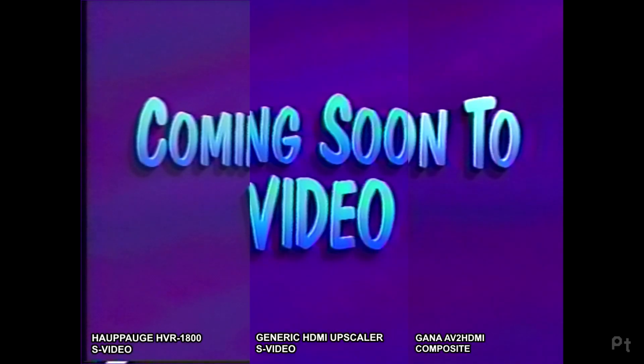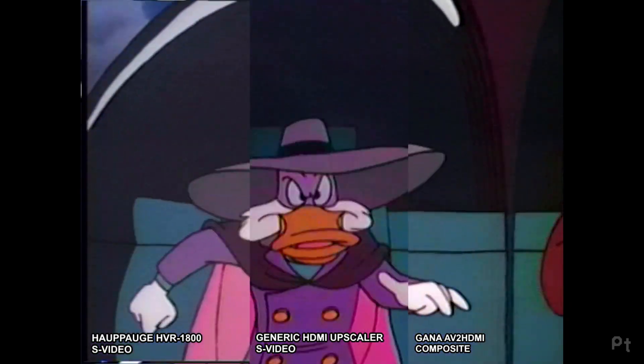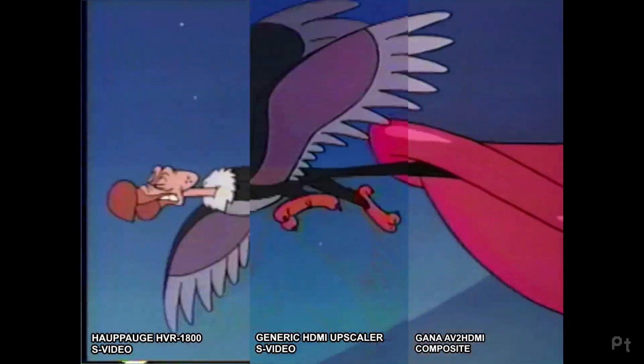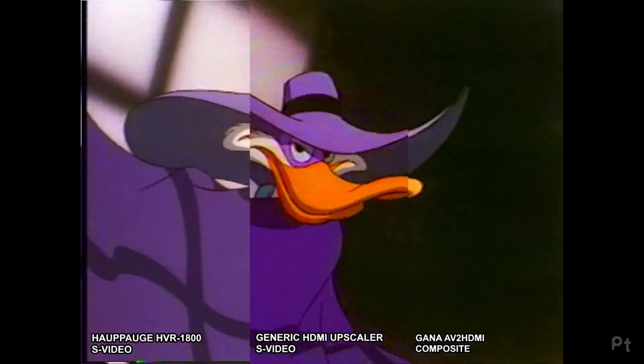Coming soon to video. Hey kids, let's get dangerous. Now you can get dangerous, because Darkwing himself has brought his favorite adventures just for you — and now they're all yours on video.